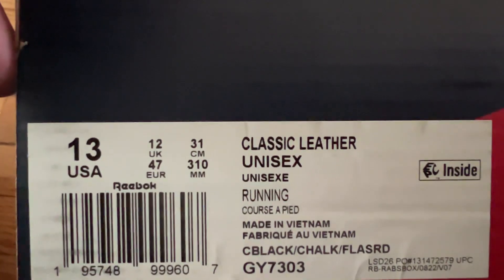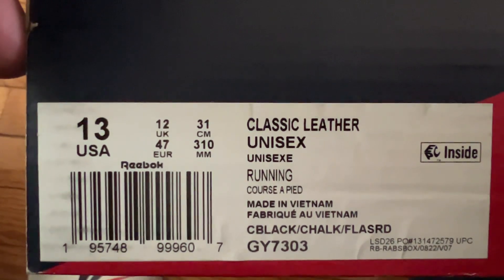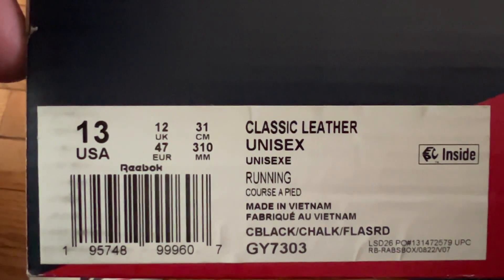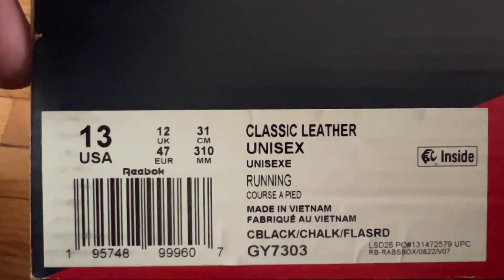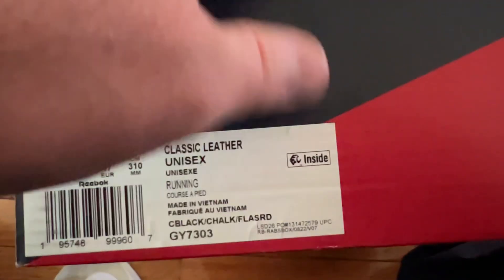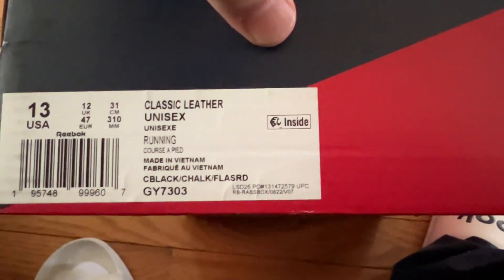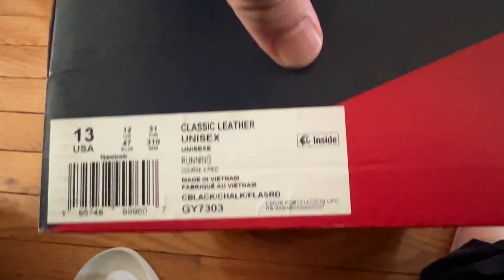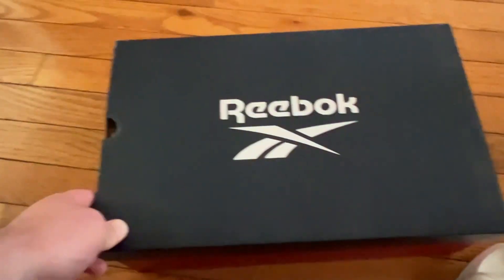The size for the UK is 12, 31 centimeters. And Europe, size 47, and 310 millimeters. Okay, what's inside is as I just read to you. Now let's look inside the box.